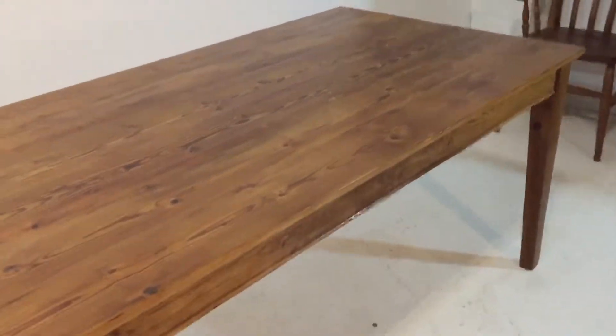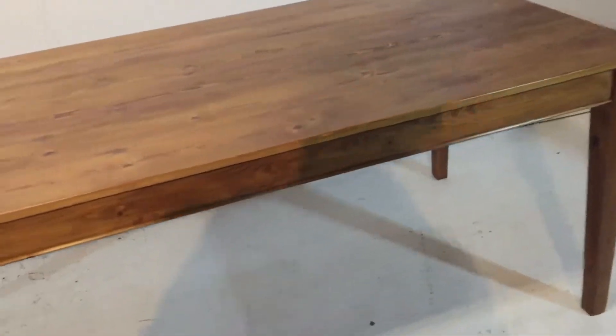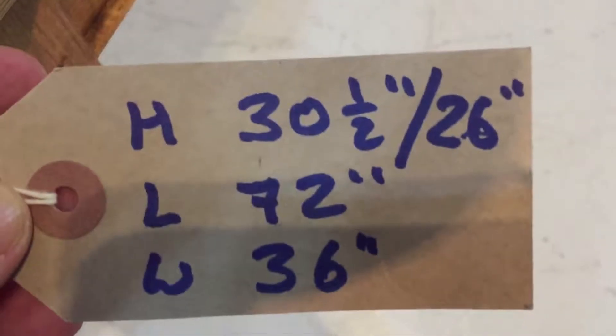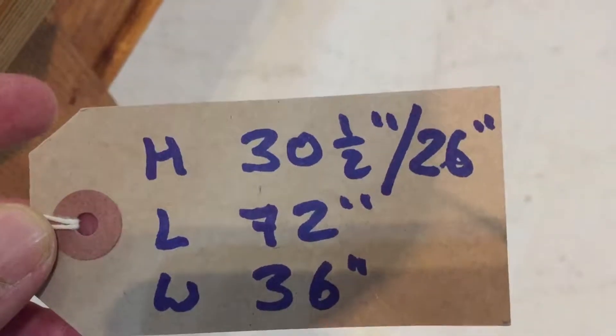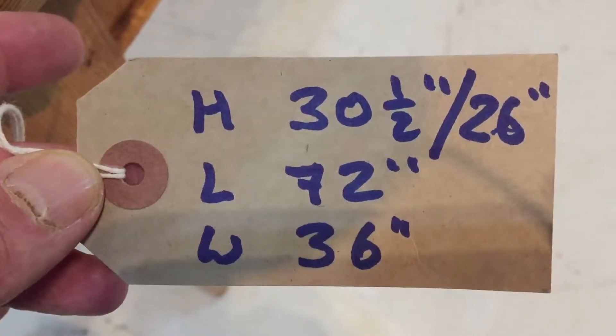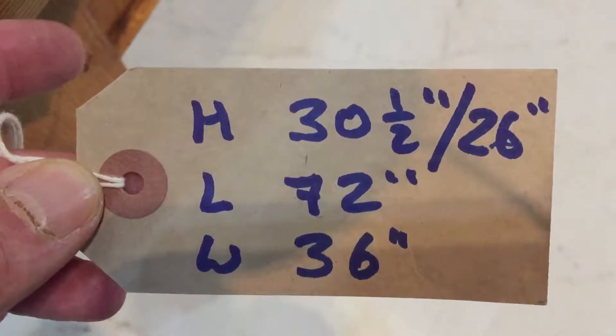This one is code number S5715D, the price is £554 and there's no VAT on top of that. The height is 30 and a half inches, and the leg room — that's from floor to where your knees go — is 26 inches, so there's nice lots of room for your legs.